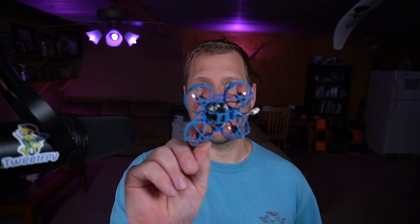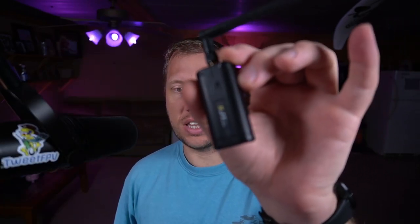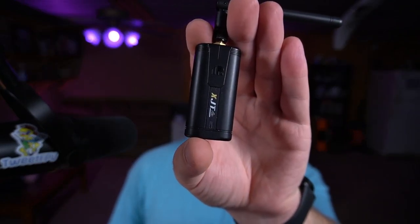Hey folks, welcome back. Today I'm going to show you how to bind one of these micros — this was a Mobula 6 in a Meteor 65 frame. It's a SPI-based receiver board; doesn't matter what it's in as long as it's one of the SPI boards. We're binding it to one of your FrSky ACCESS-enabled radios using the external module. This is a XJT Lite. I'll do another video on how to do it with one of the other multi-protocol modules, but for today we're just going to talk about the XJT Lite.